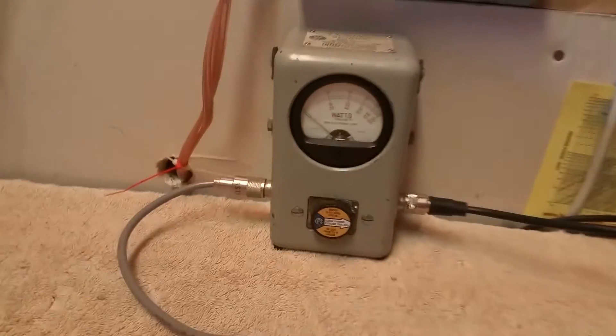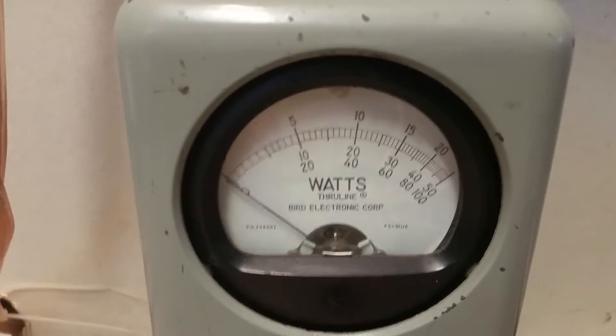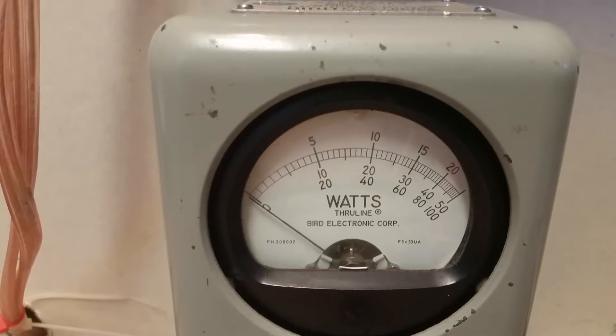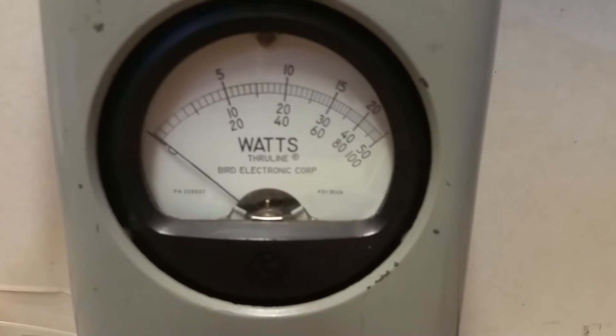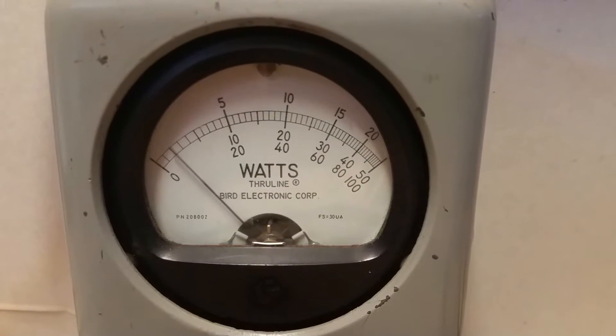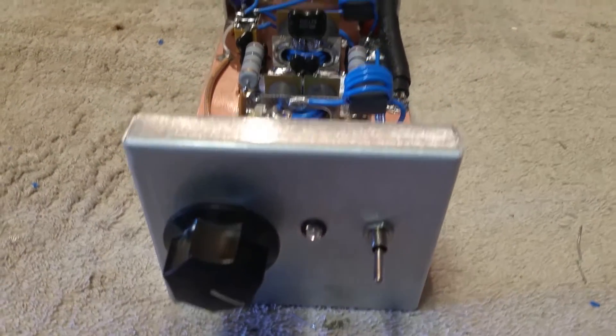We're gonna throw it on the bird and see what happens. Working on a 500 watt slug — gonna be reading middle scale, one through ten, so five being 500 watts and ten being 1000. Demonstrating drive with audio. This is average power, not a peak reading — that is average power, so we're throwing about 70 to 80 peak watts into this tube pill.